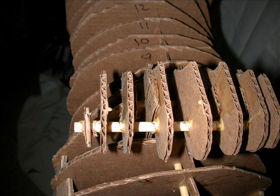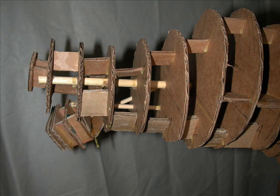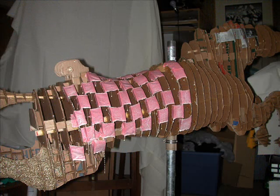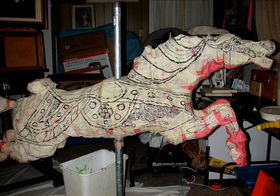Added on parts, and to attach it to the body itself, it actually came out fairly strong. Then applied a layer of glue-soaked cloth over the top, something to attach the papier-mâché to later.